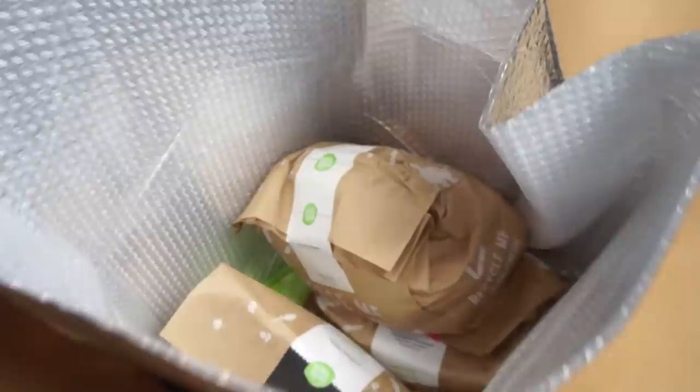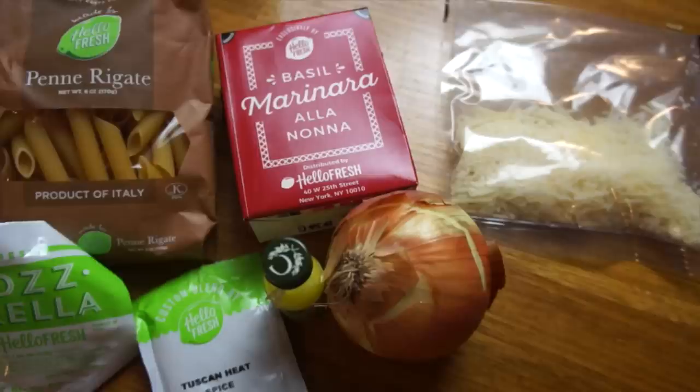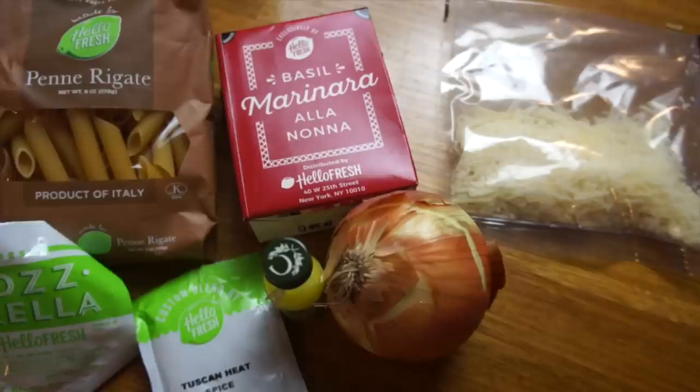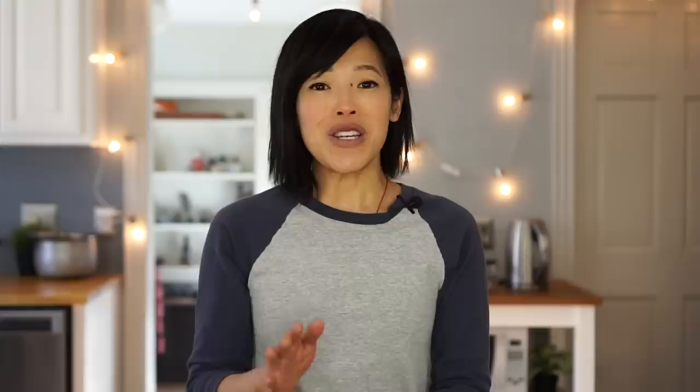HelloFresh is a food delivery service that brings simple recipes and pre-measured food right to your doorstep so you can prepare a meal in 30 minutes. The food arrives in an insulated box and comes with easy-to-follow six-step recipe cards that make putting together the meal quick and easy. You can choose between three options: the classic, the family, or the veggie. This week my family really enjoyed the pasta parmesan with zucchini, Tuscan herbs, and marinara sauce. HelloFresh meals are now priced from $6.99 a serving and are a great way to get out of recipe ruts. Get $80 off your first month by going to HelloFresh.com and entering the code EMI80 to get $20 off your first four boxes.